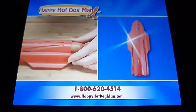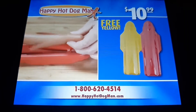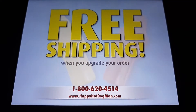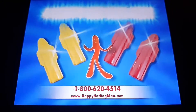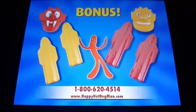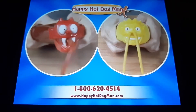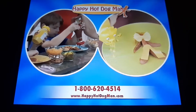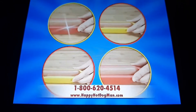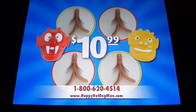You can get the Happy Hot Dog Man in red for $10.99, and we'll send you the Happy Hot Dog Man in yellow free. You can find out about free shipping when you upgrade your order. And we'll double the offer to four Happy Hot Dog Men, and we'll also include a bonus Ketchup Critter and Mustard Monster — paid separate $6.99 processing fees. They attach to your existing bottles and make decorating your Happy Hot Dog Man even more fun. You can get it all — four Happy Hot Dog Men plus the Ketchup Critter and Mustard Monster — all for $10.99.